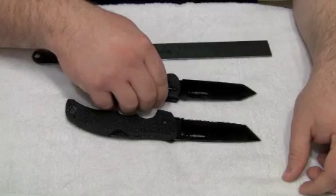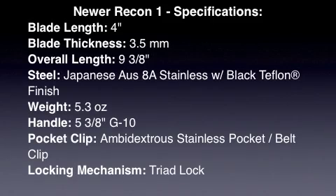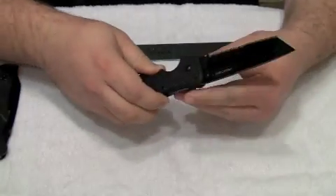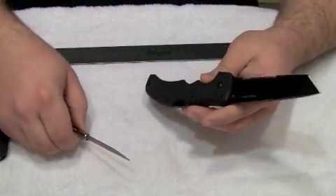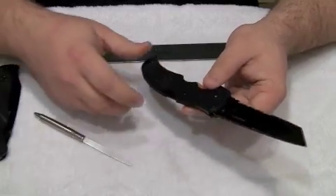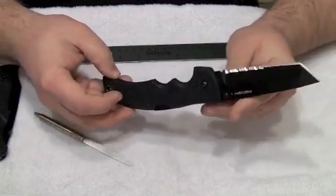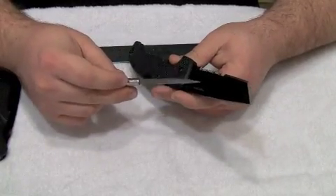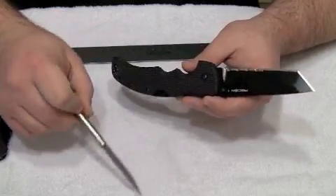Looking at the newer Recon 1, some of the specs on this knife: we have a four-inch long blade. The blade thickness overall is 3.5 millimeters across the widest point of the blade. The overall length of the knife is nine and three-eighths inches. As you can see here, it's stainless steel with a black Teflon coating. The steel is the AUS 8A stainless steel — very good steel for knives.